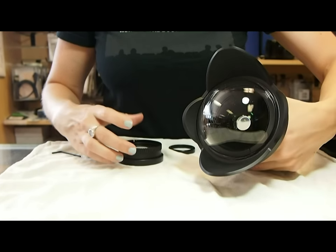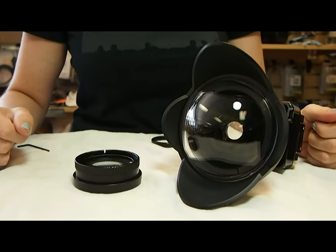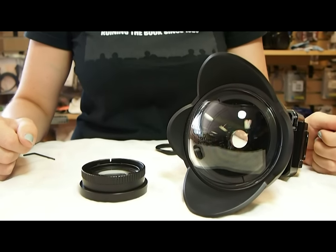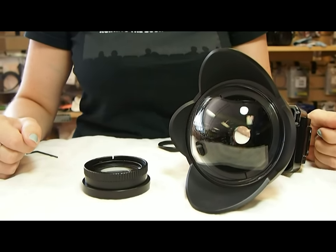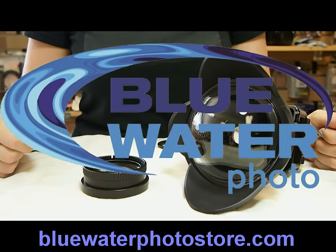If you have any questions on setting up your quick release kit for the Dairon lenses with the Rexy housing, please feel free to contact us. You can find all of our information online at www.bluewaterphotostore.com. Thank you.